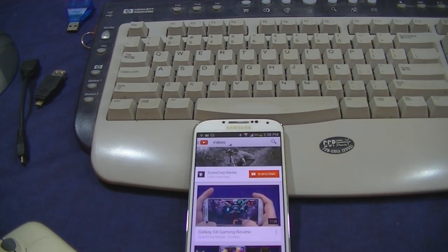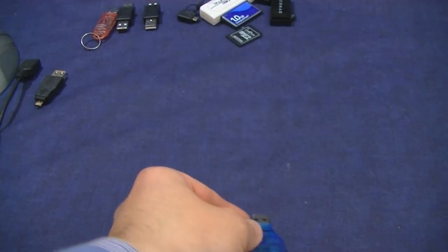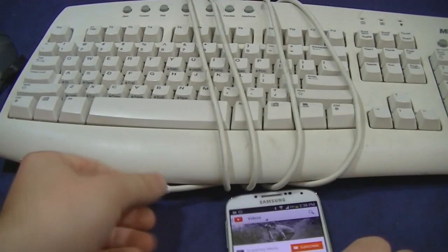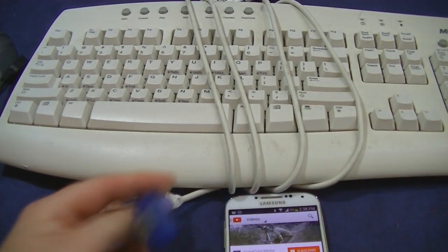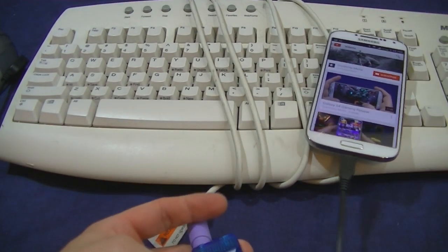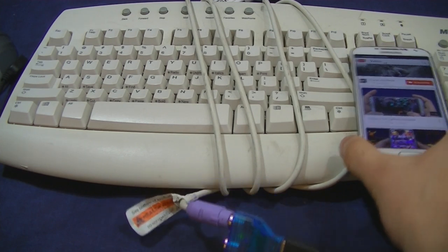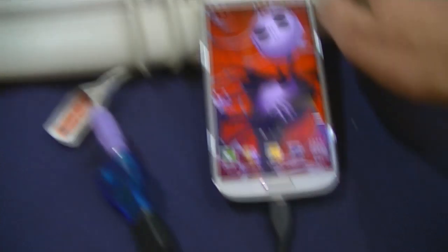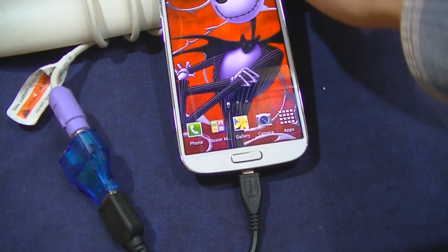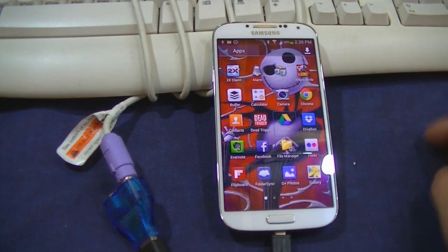So what are other applications? How about one of these — let's say you have an old keyboard with a PS2 connector. Will that work? Check if we got a light — and there we go. Works just as well.